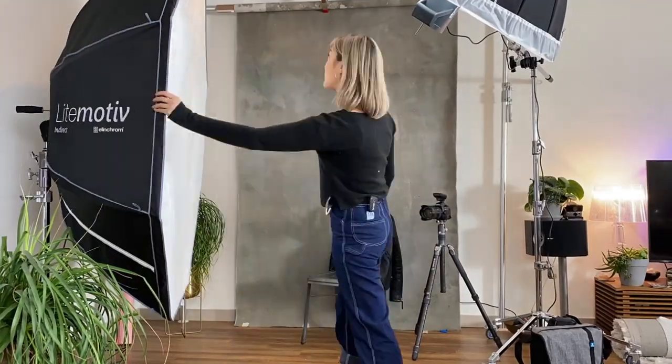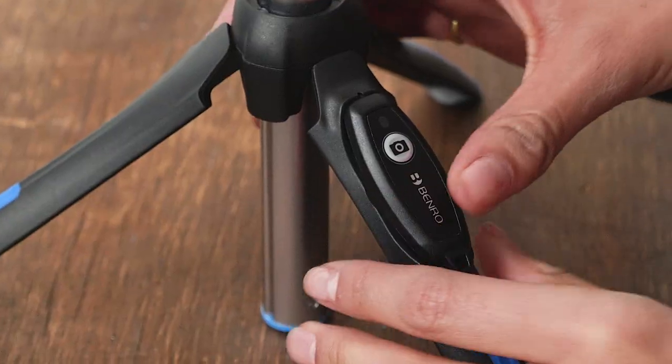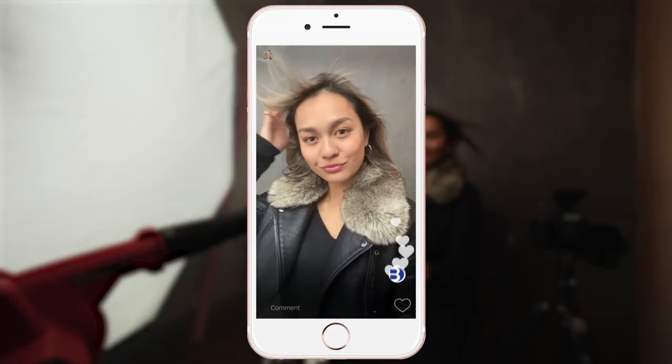Sprinkle in some creativity and you'll have professional-looking photos or videos in no time. The included Bluetooth remote attaches directly to the tripod for simple selfie snapping.